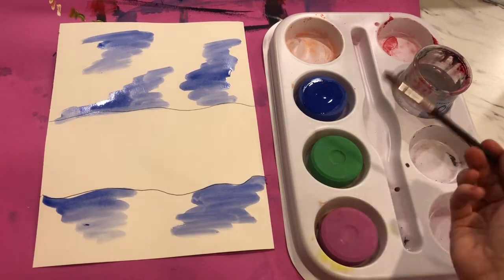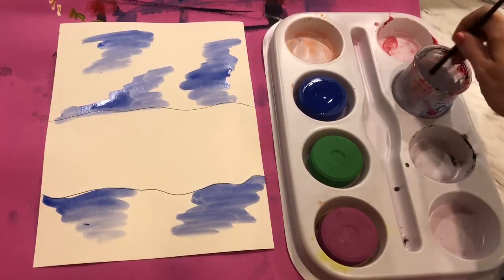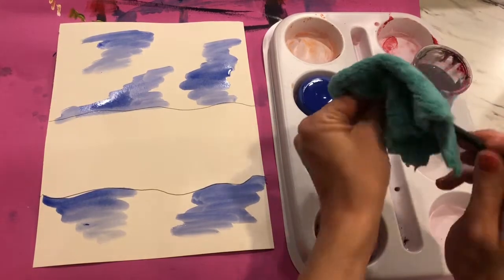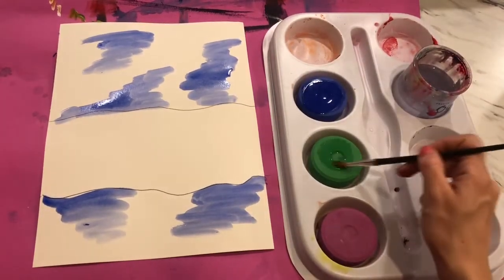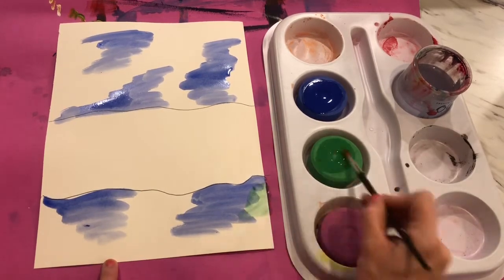Now I want to start adding in some greens. I need to take my paint brush, I need to rinse it out. And of course, don't let him be cold when he comes out of the bath — make sure he is dried off on our towels. Now I can activate my green and start painting in some green in my picture as well.